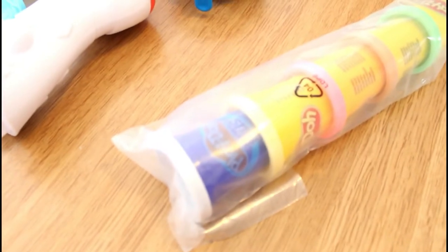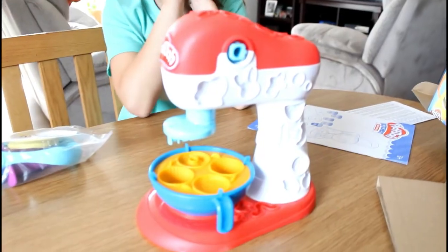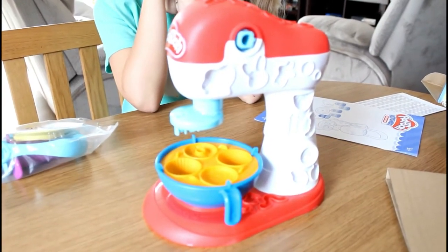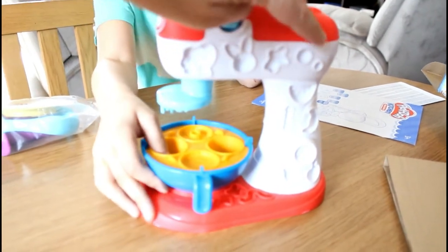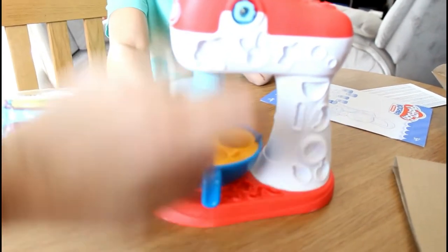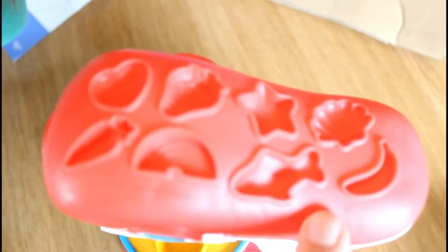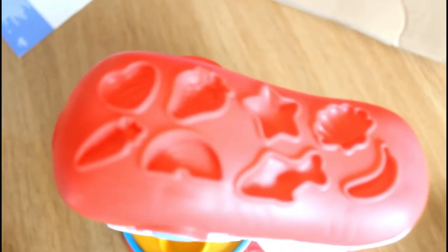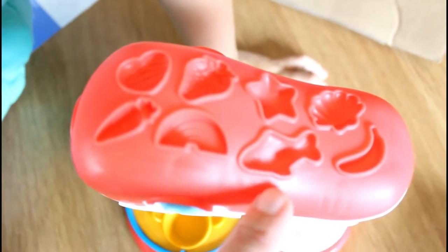It came with some Play-Doh Plus — I haven't seen Play-Doh Plus in a while! Haley finally got it put together and this is the little mixer. It has a bunch of different molds all along it. On top it has a seashell, a banana, a star, a strawberry, a heart, a carrot, a rainbow — is that a fish?